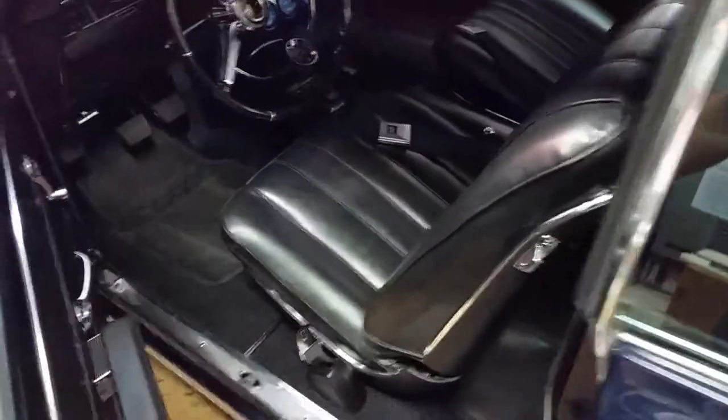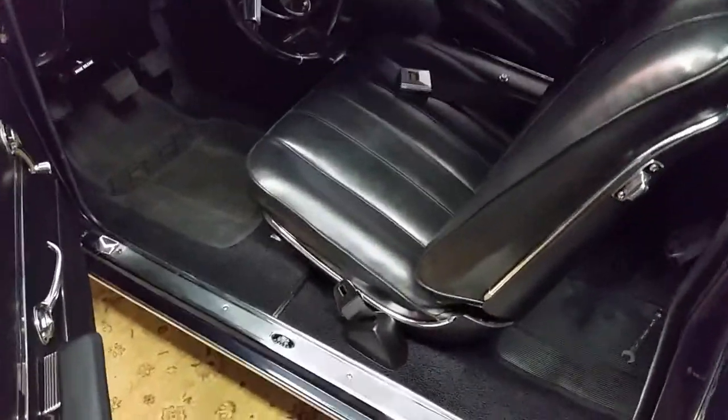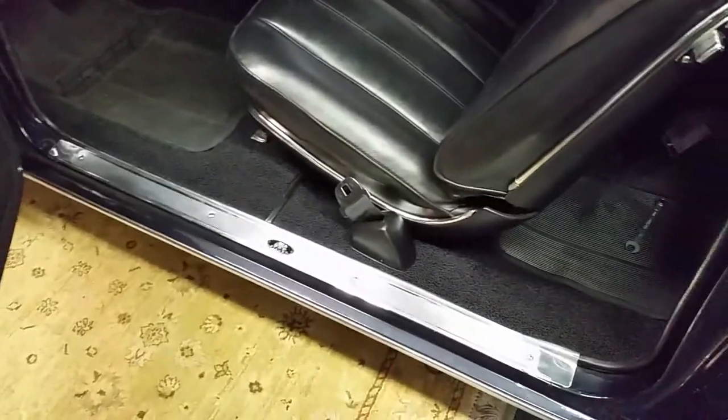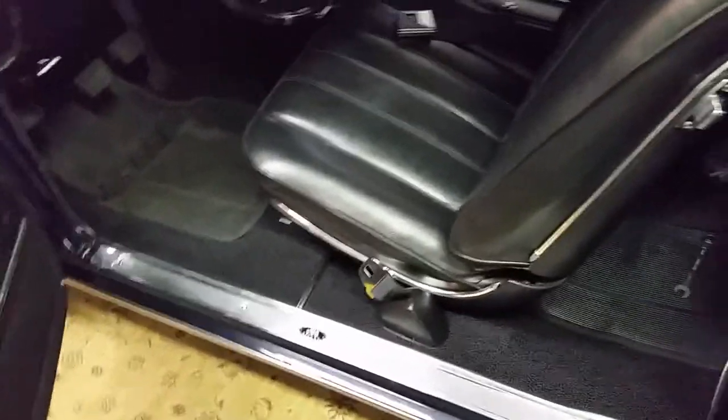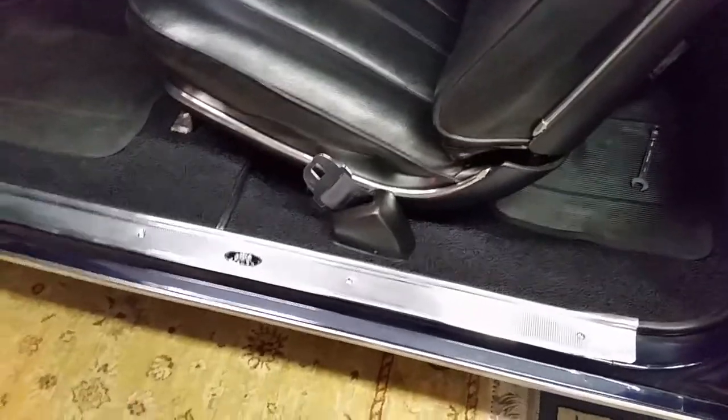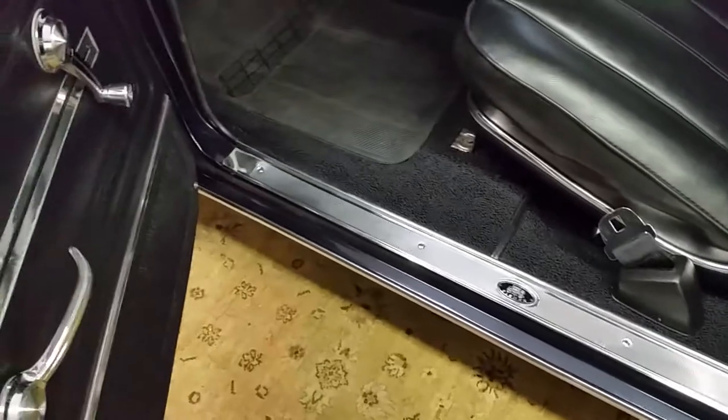It's Wednesday, September 9th, 2020, and the seat rebuild refoam project is done. The seats are back in, bolted down. I got the seatbelt covers restored and the sill plate moldings polished.